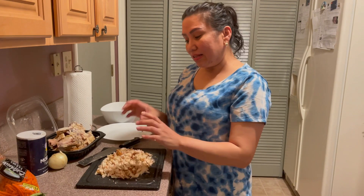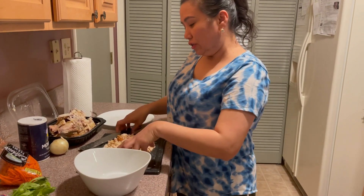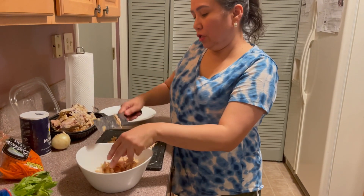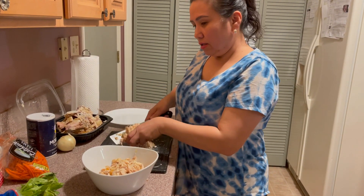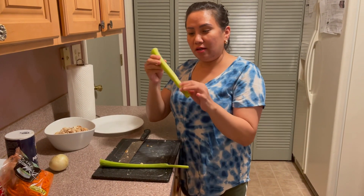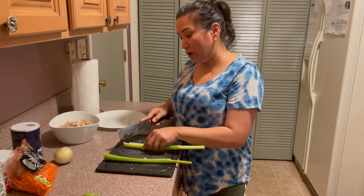After this, it's all cut. So what I'm gonna do is pour it into a bowl. There you go. And after this, you just mix it with the ingredients — like the celery and carrots. So, maghihiwa naman ako ng celery. I love celery — it's so crunchy and refreshing. I like to put a lot of celery.